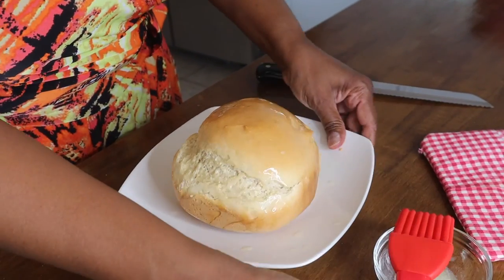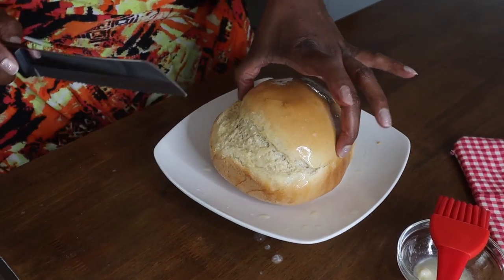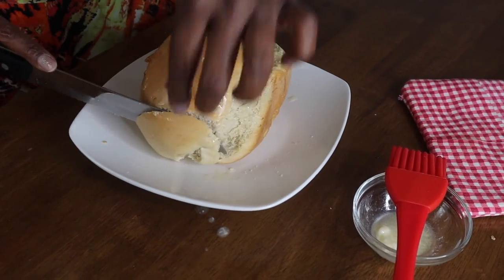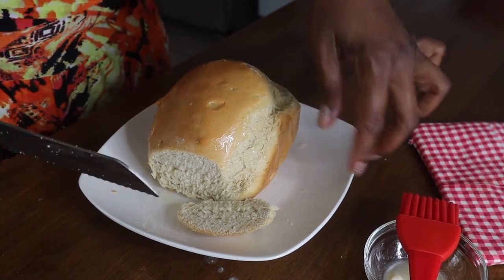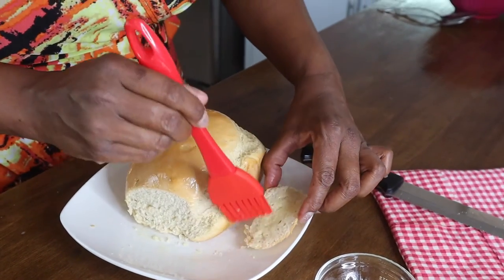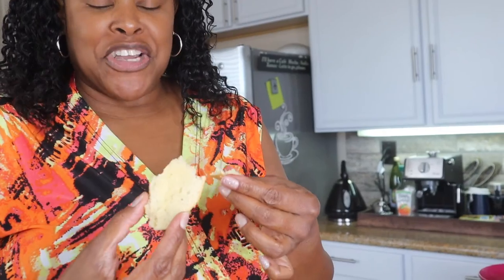I'm pouring the melted butter over the top. I don't think I have to let it rest, but I'm ready to try it, so we're just going to slice into it. It is hot though. Got my little bread knife. Look — it looks like bread! It looks like bread! Let's see how it tastes.